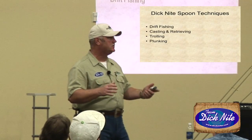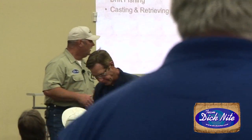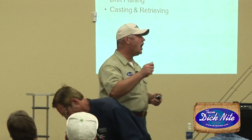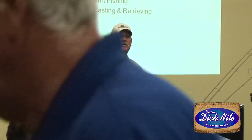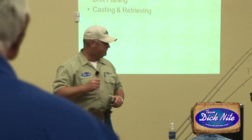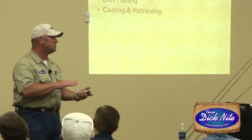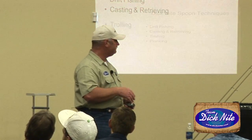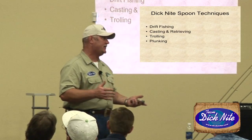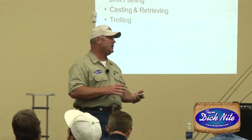Let's talk about the techniques for coho fishing the Dick Knight spoon. One of my favorites is drift fishing. Then there's also casting and retrieving — sometimes there are areas where you're not going to drift fish, you're going to cast and retrieve. Coho a little later in the run like to get in the wood, so when you have trees down you need to feel confident casting up into that stuff and retrieving those spoons. I'll talk about how to retrieve the spoon to get the right action to trigger that bite. And then of course you can troll the spoons. Jim Stahl with Northwest Guides talked about trolling earlier and I brought a couple of rigged examples you can look at before you leave tonight.